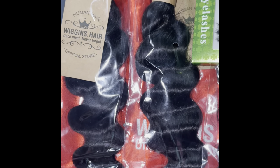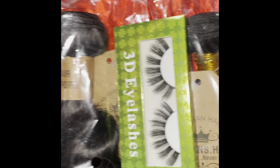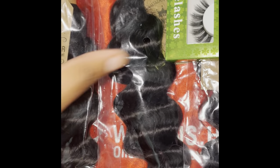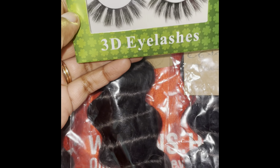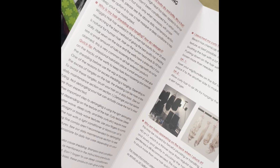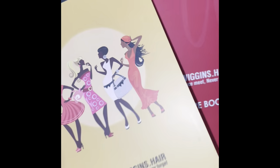The lengths I got were 18, 18, and 20 inch. I'm going to do a half up half down with this hair for vacation. They also gifted some 3D eyelashes — these are cute, you can fluff them out before you put them on. There is also a hair care booklet that tells you how to wash, dry, product suggestions, type of brushes you need to use, and a little coupon book telling you more about the company.